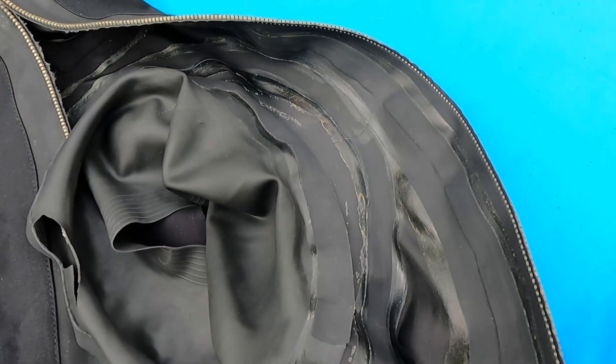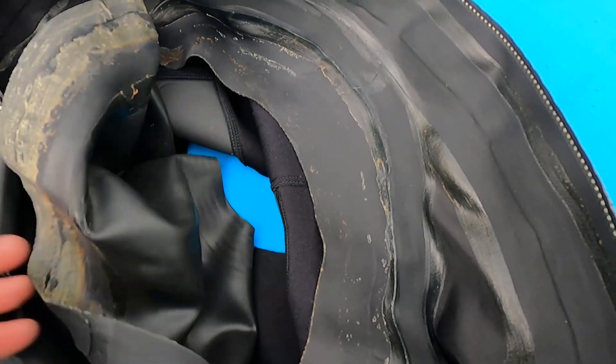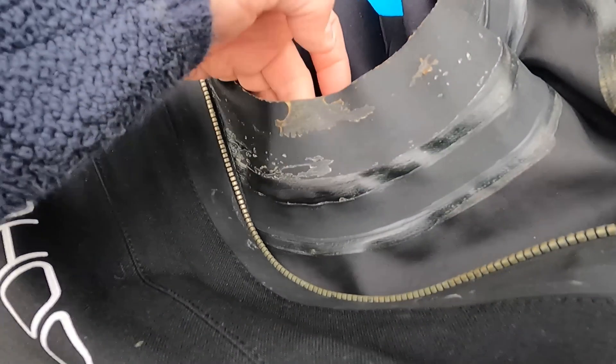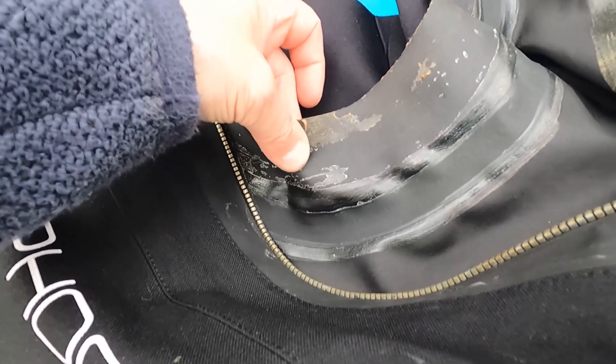This is an internal neck seal, so it's on the inside of the suit. Usually we remove these using a heat gun to warm up the tape on the neck seal and then gently pry it off. As you can see I've pulled this one off all the way around. Now you can see some brown glue and some more modern glue, which suggests this has had more than one neck seal fitted in the past.